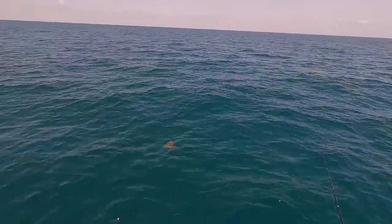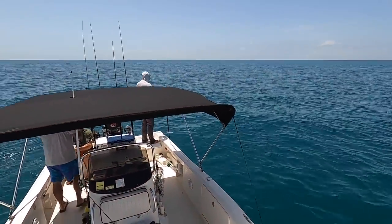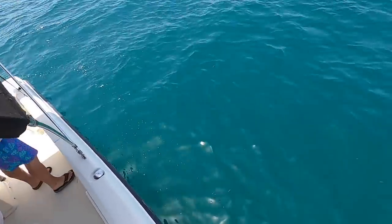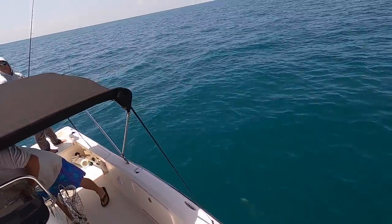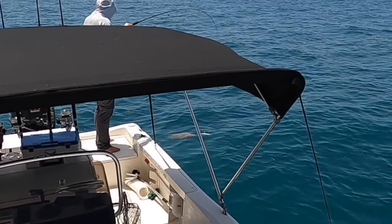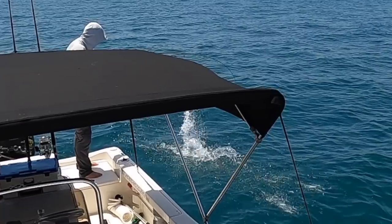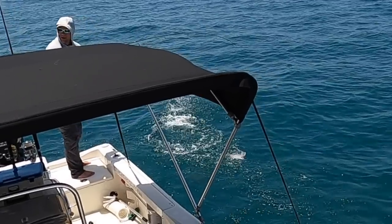Shortly after, an amazing thing happened. Bob was reeling up a mangrove snapper and a giant grouper chased it up. That was a red grouper trying to eat the snapper. He spit the hook. That was crazy — I think I got it on video. Check out the slow-mo: this is a keeper mangrove snapper, and a giant red grouper came up from over 40 feet of water to the surface and tried to take that snapper down. I've never seen that before.